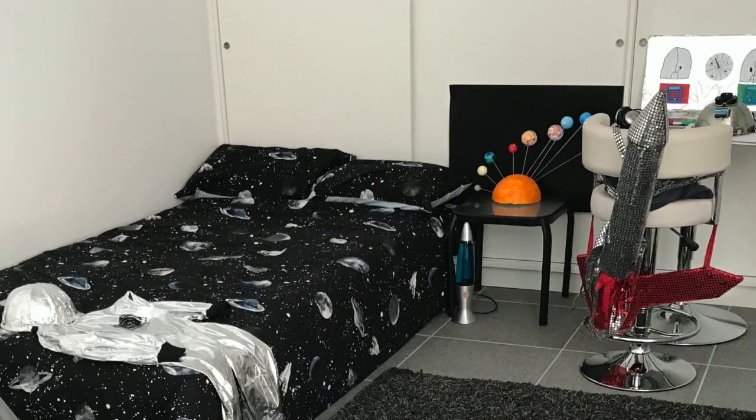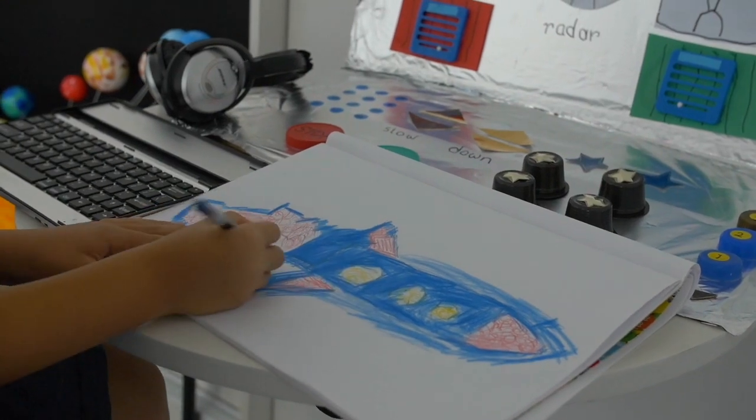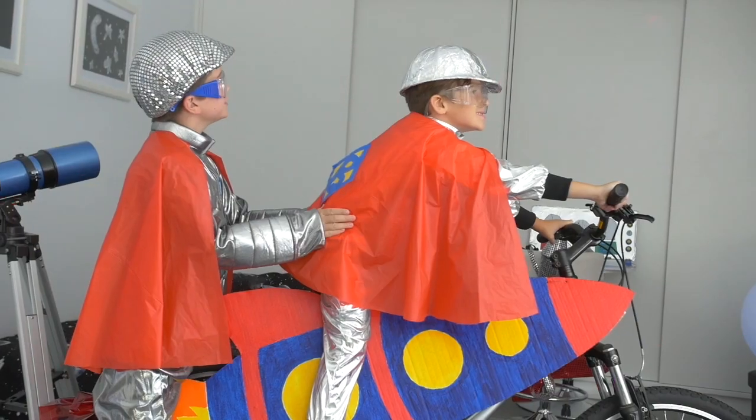This is the set from our music video Freeplay. Here are the step-by-step instructions on how we made our solar system model.